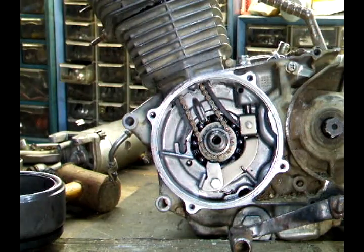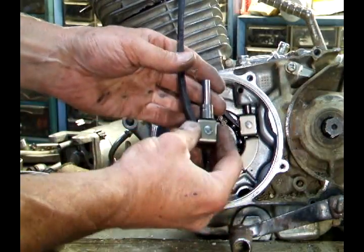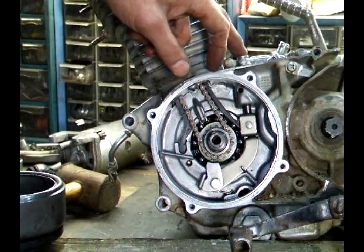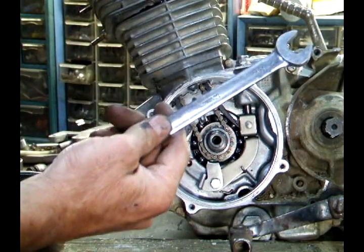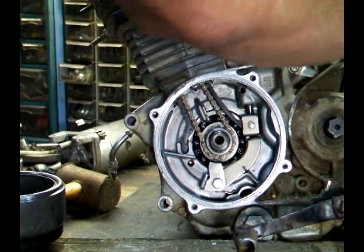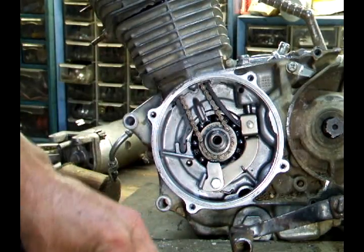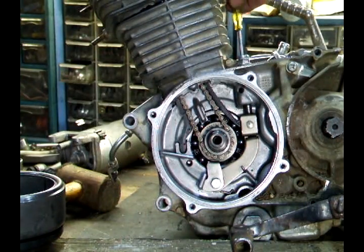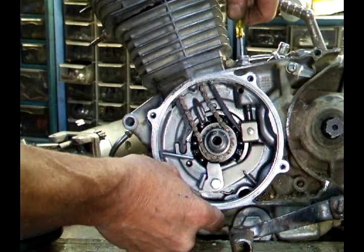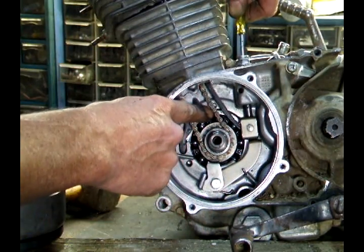The cam chain tensioner is spring loaded, but sometimes the clamping unit sticks, and that's what this hole is for. So you take a 14mm wrench and you loosen this up maybe half or three quarters of a turn. Then when you stick your screwdriver in here, you push this up and down to make sure it's adjusting. You can see that this arm and the spring is adjusting the tension of the chain.